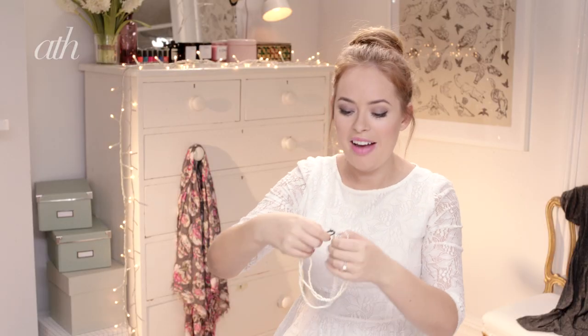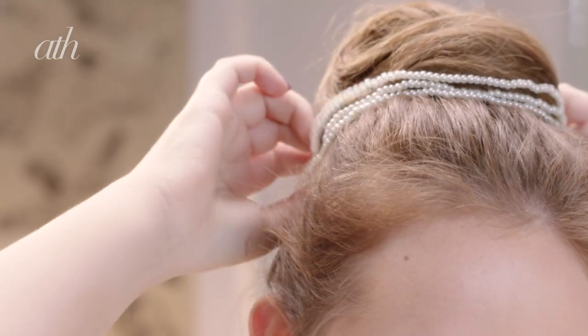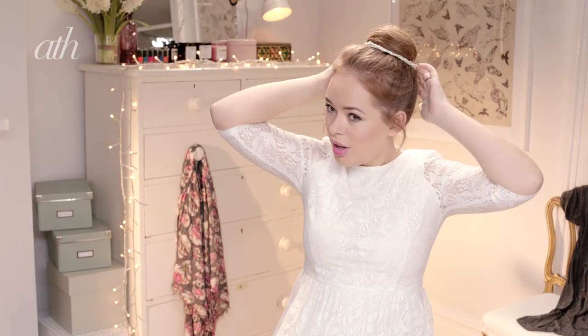So that is the bun done. Now I'm just going to add this pretty little hair accessory — just some pearls which I think really look pretty with this look. Just sit those over the bun and I think that looks so cute.